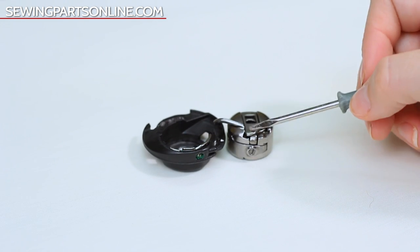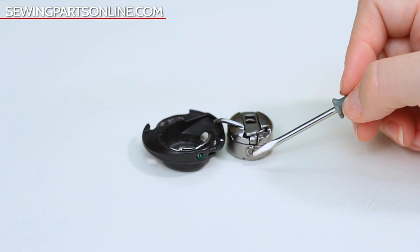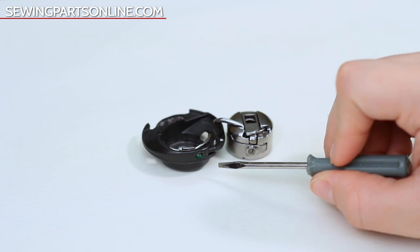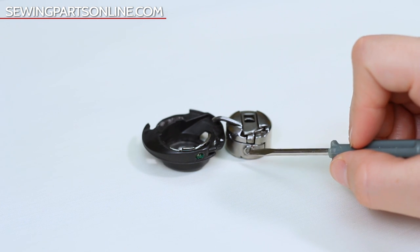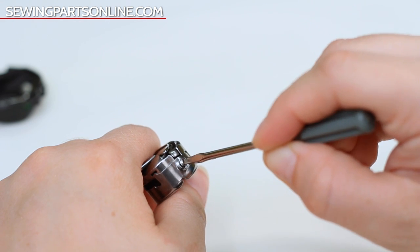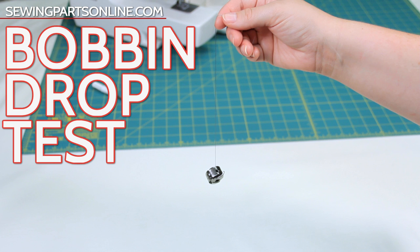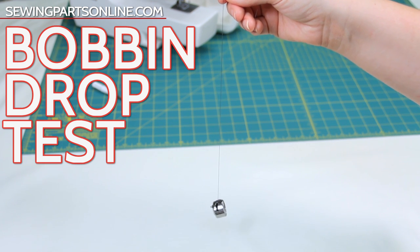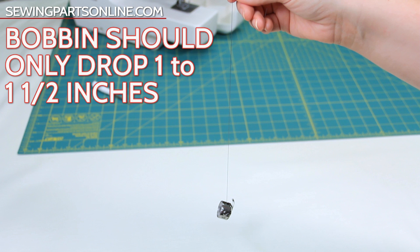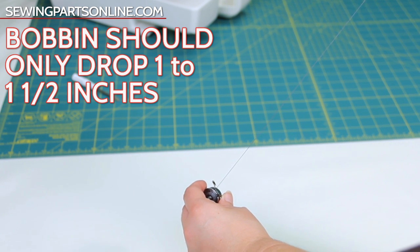Now let's talk about bobbin tension. As I said before, you really don't need to touch the bobbin tension as a beginner. In fact, there are some machines where altering the bobbin tension voids the warranty. Both top-loading and front-loading bobbin cases have tiny screws that control the tension — turning right tightens, turning left loosens. You can always do the drop test: using a subtle yo-yo motion, drop the bobbin approximately 9 to 12 inches. Slightly yanking upward should only cause the bobbin to drop an additional 1 to 1.5 inches, with mild resistance.